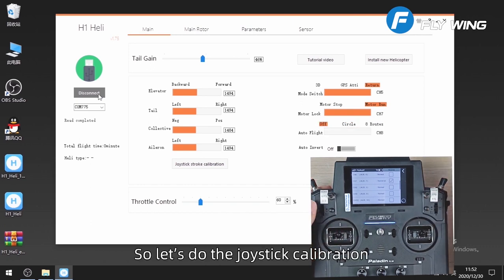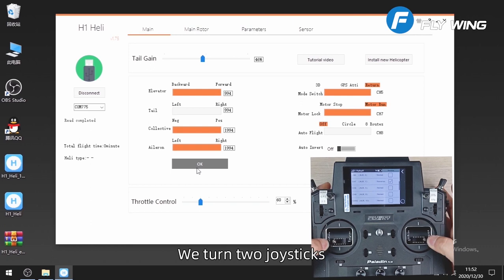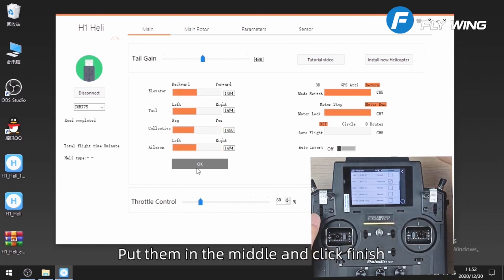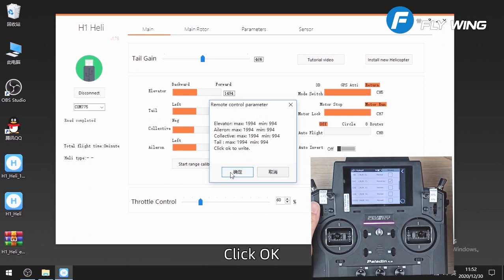Let's do the joystick calibration. Click joystick calibration and turn both joysticks to their full range. Put them in the middle and click finish. A dialog box pops up showing all max and min values — they are basically the same. Click OK.